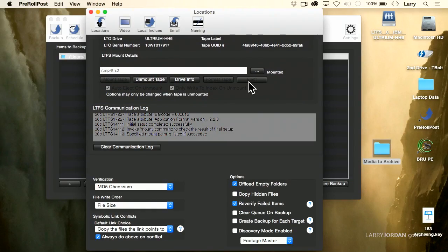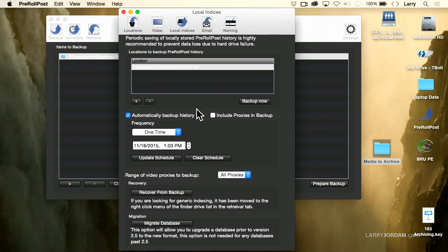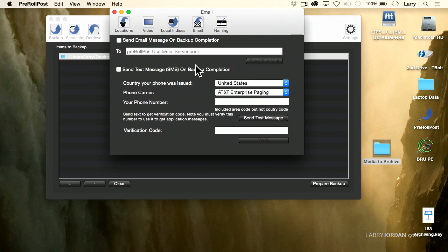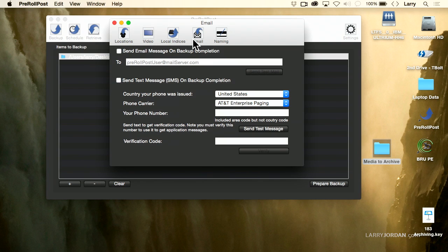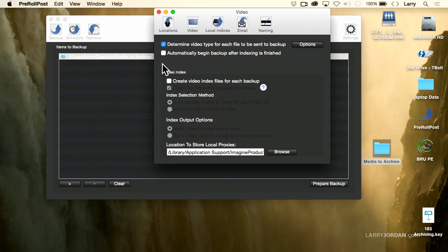Once the tape shows up on the desktop, you're good to go. A couple of other things: in the Video tab, make sure 'Determine video type for each file to be sent to backup' is checked — this generates a thumbnail of each video and stores it on the tape. If you have Proxy Mill, turn that checkbox on to automatically create proxy files during archiving. Indexes are stored to your home directory, but you can specify a backup location. You can also have it automatically email you when archiving is done, though I generally do all my archiving overnight and check it in the morning. You can also change the default names of labels and tapes.